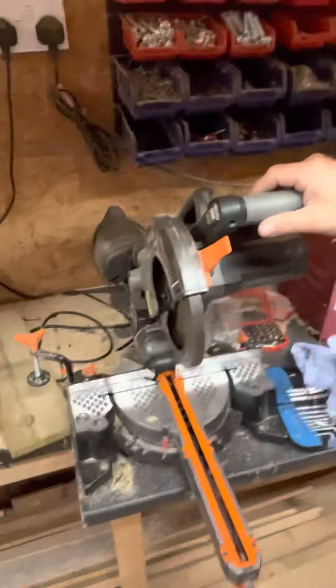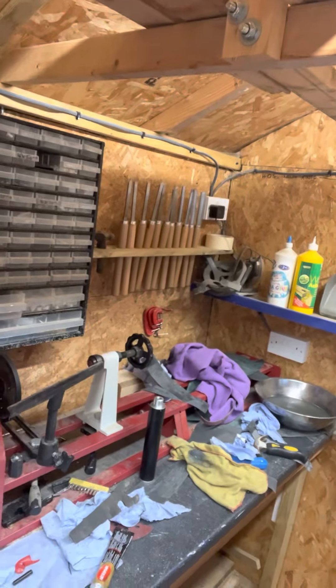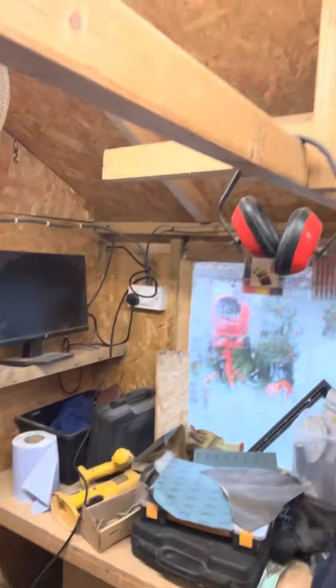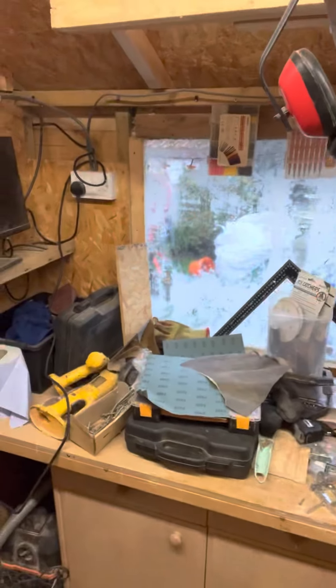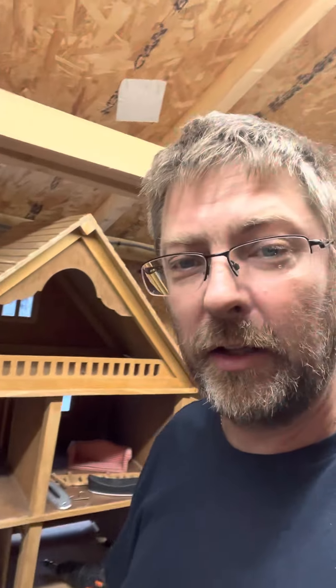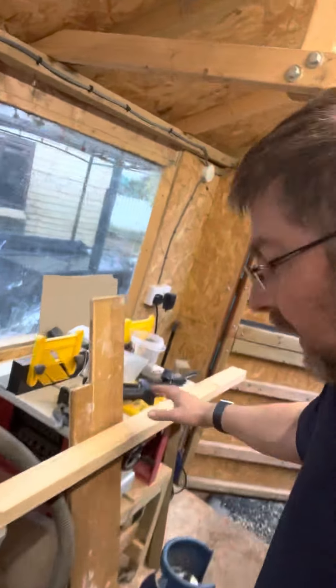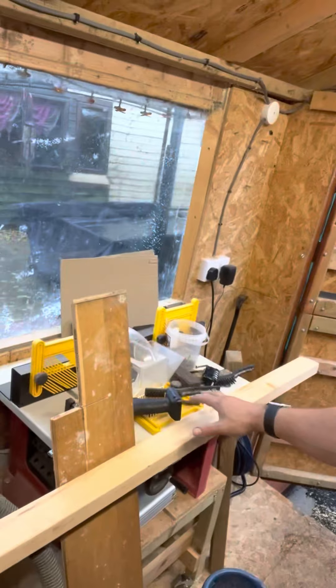There's a wall-mounted mitre saw and a wooden lathe there in the corner with a metre bed on it. Over the other side there's not a lot on at the minute — mainly just stuff thrown on there. There's a doll's house which I'm doing for my granddaughter at the minute, some modifications inside. Over here I've got the table saw and then I've got the router table as well.